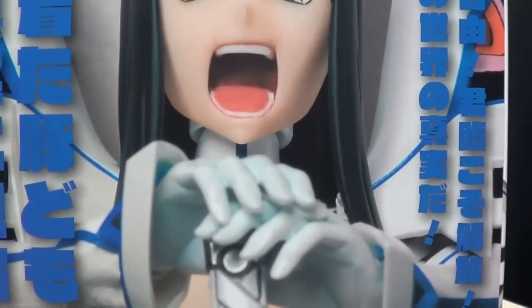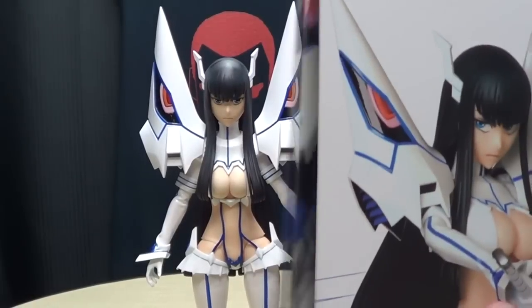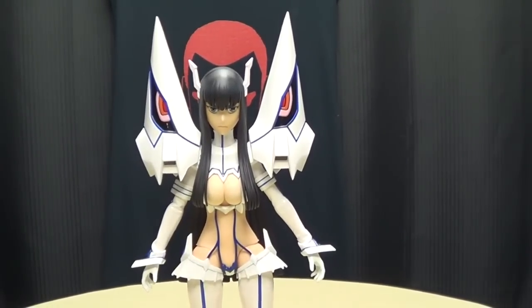On the back of the box you have Angry Satsuki yelling at everybody, and this flap up front opens up — right there is where the figure would sit, and on the inside flap you have more angry Satsuki just yelling at everybody. And that's it for the packaging.